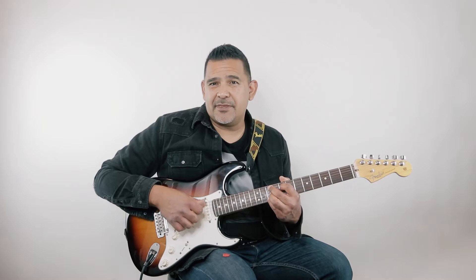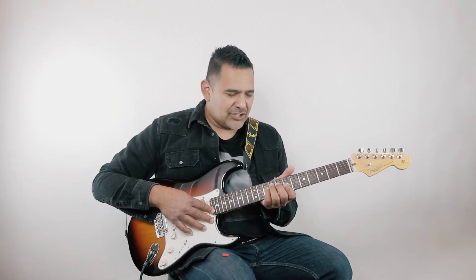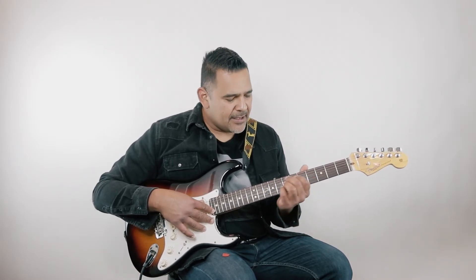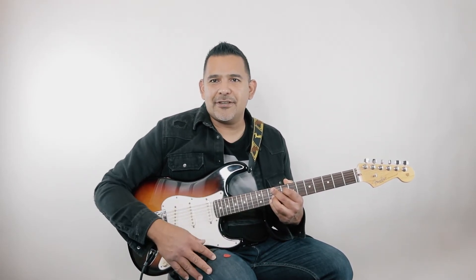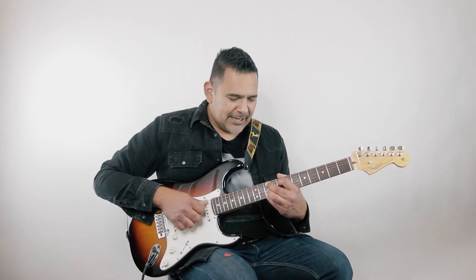Pretty simple once you get used to it. If you're not familiar with jazz chords, it might take a while to get your fingers used to these positions and shapes, because normally chords are just shapes your left hand already knows. Jazz chords are new shapes, but once you get used to them it's pretty easy. Once you memorize them it's even easier because you know exactly what they're called. Here we go.